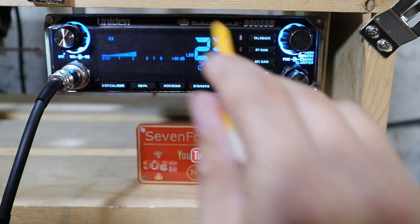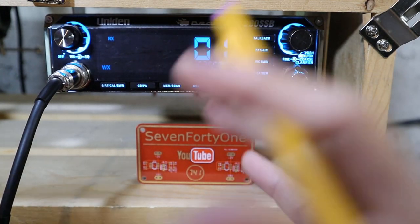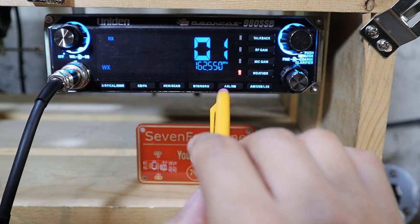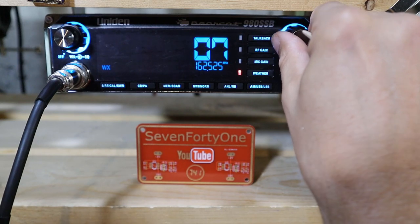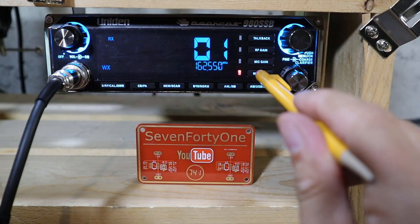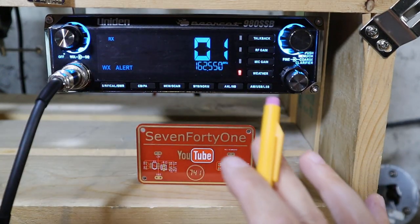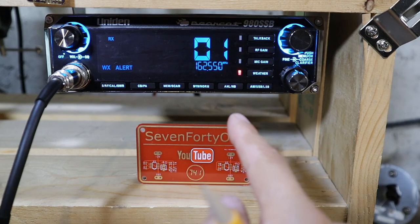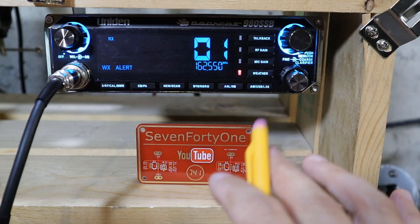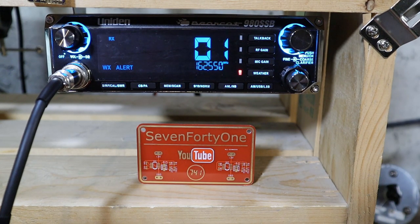This button toggles the radio between normal CB mode and weather receive mode. The radio is now receiving NOAA weather frequencies. You can use the channel selector to tune between the seven frequencies and find one that's active in your area. Long pressing the weather button turns on weather alert mode, which allows the radio to produce an alert tone and automatically switch to the weather frequencies when it receives a coded signal from one of the weather stations to alert you of impending dangerous weather like a tornado or similar event.